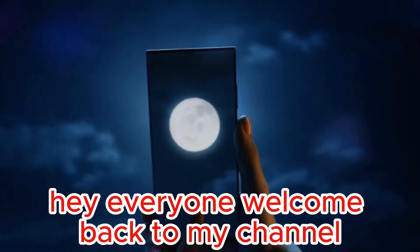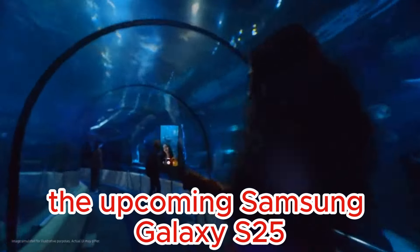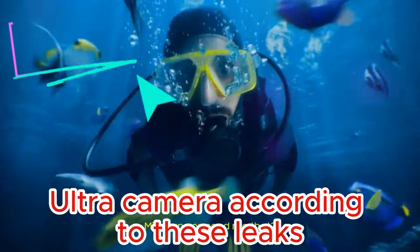Hey everyone, welcome back to my channel. Today, we're diving into some exciting leaks about the upcoming Samsung Galaxy S25 Ultra camera.